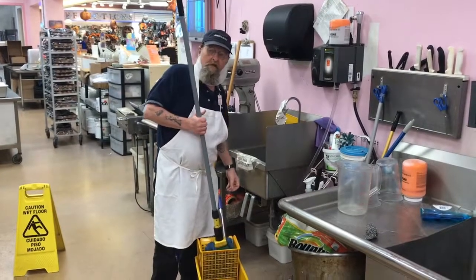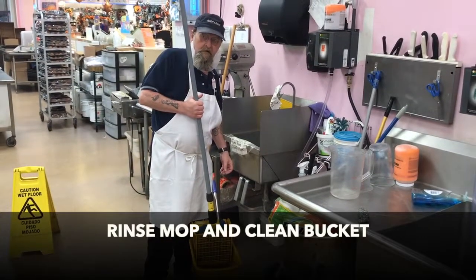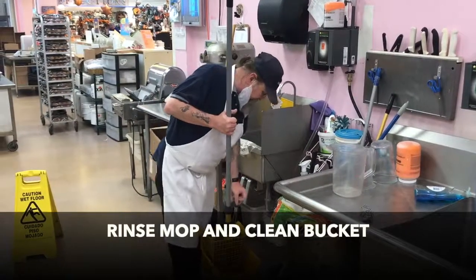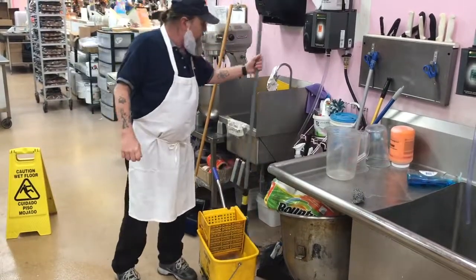The final step of floor cleaning procedures involves rinsing the mop and cleaning the bucket. Hang the mop up to dry. And please remember here at Washington Shop and Save, we always clean for health first — because a healthy store means healthy customers, healthy staff, and healthy business.